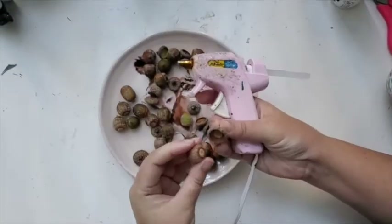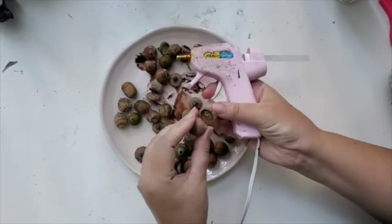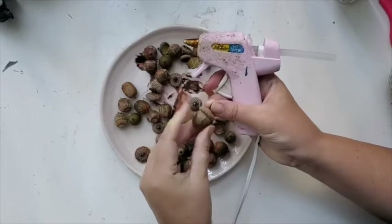I found some acorns in the park and I am attaching them to the caps. After that I am coloring all of them over with white, preparing them for what I'm about to do next.